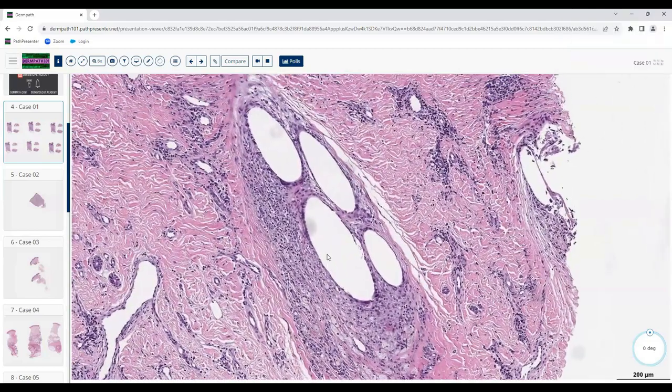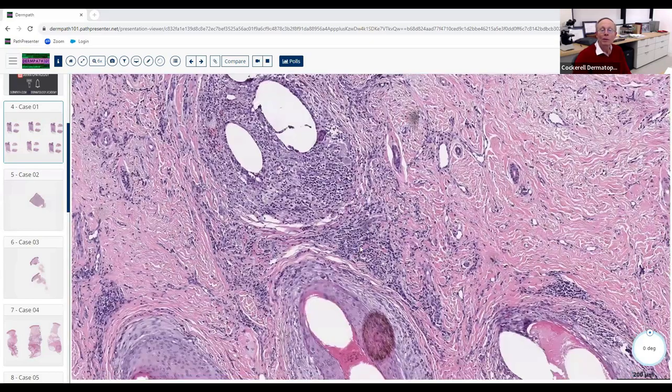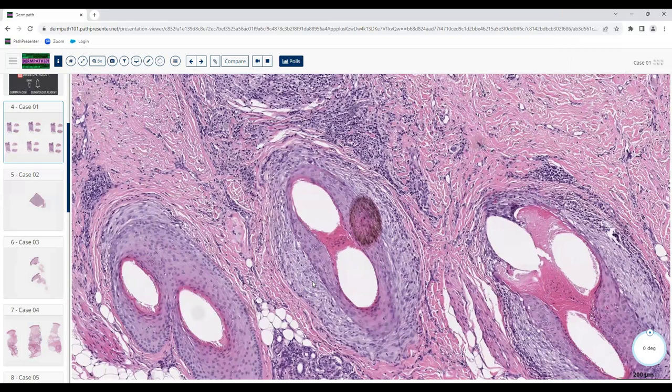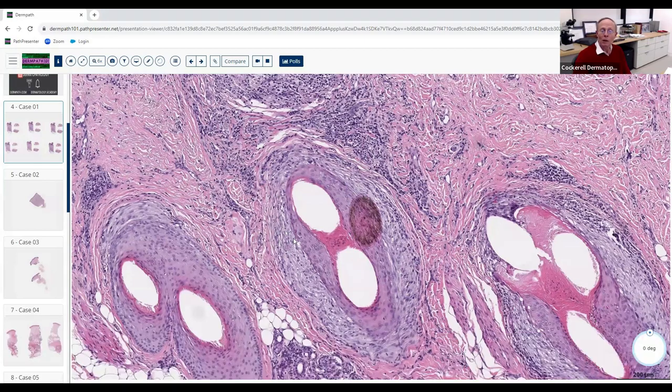What else do you notice? The hair shafts are gone — they're empty. What's this material at the outer part of this cluster? Looking at this area down here — these could look like histiocytes or fibroblasts, but the majority are fibroblasts. Notice the orientation of these fibroblasts — they look like they're arranged concentrically, almost engulfing. Exactly — this is perifollicular fibrosis.